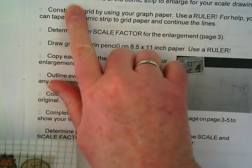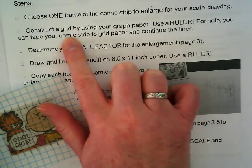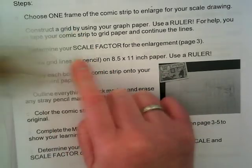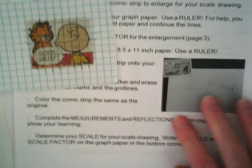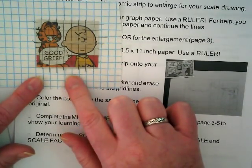So once I've chosen one, I can cross off 'choose one comic strip.' Construct a grid using my comic strip by taping it down and continuing the lines — that's what I just did. And now I'm going to determine my scale factor. Basically what I'm going to do is make a new grid where instead of one by one centimeter, I'm going to do two by two centimeters, or four by four, or five by five.